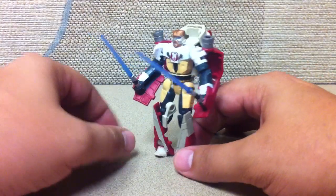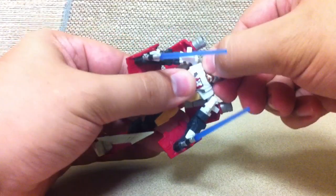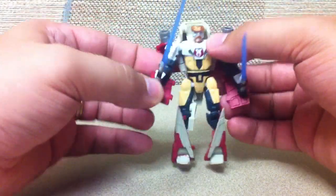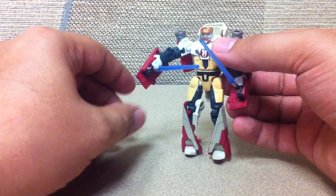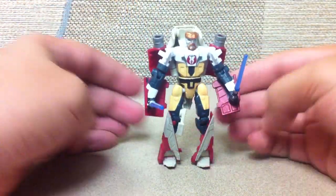Overall, Obi-Wan seems to be worth it. His head turns side to side, he has ball joint shoulders and hinge elbows. I just noticed he's also got a bicep swivel — that's kind of cool. He also has ball jointed hips, hinge knees, and hinge ankles. So all in all, a nifty idea.